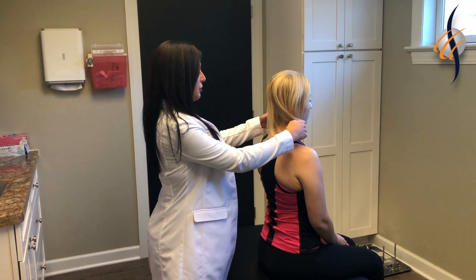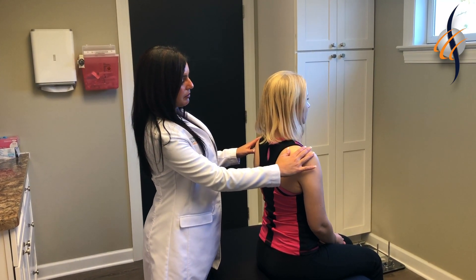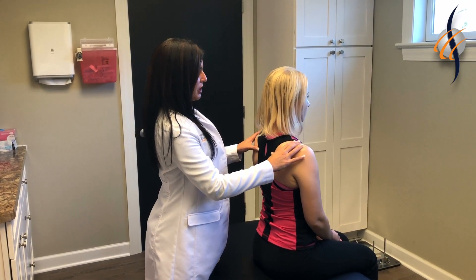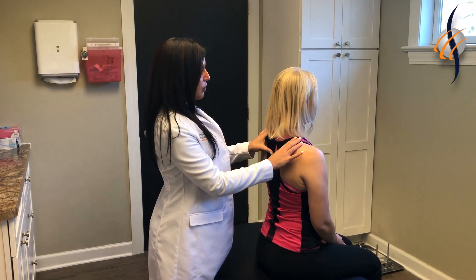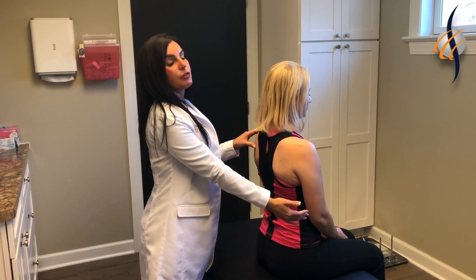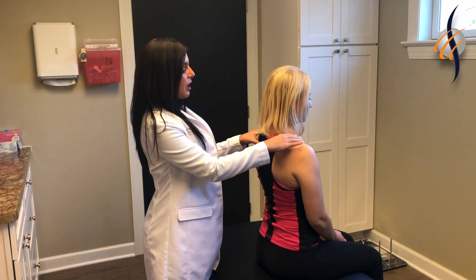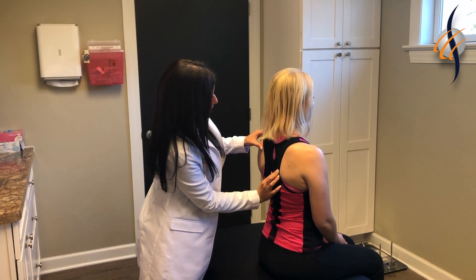For the exam I'm going to start with inspecting. I'm going to look at her shoulders, make sure they're symmetric and that she has no pain on palpation. When she initially came in she had radiating pain down her right arm, which still does occur. Now I'm going to check the spine for any tenderness.